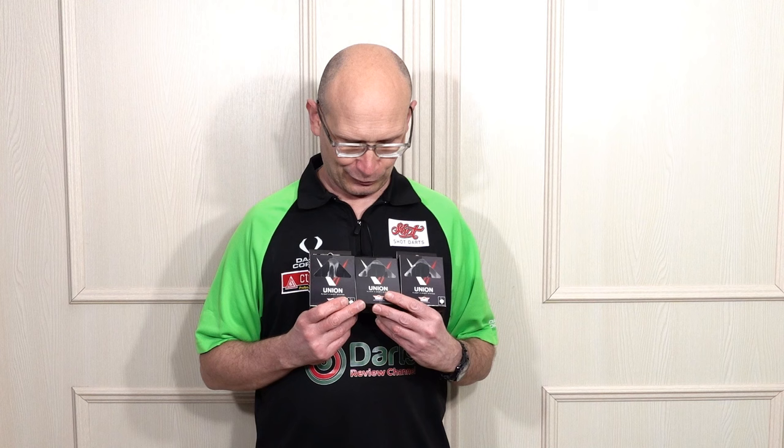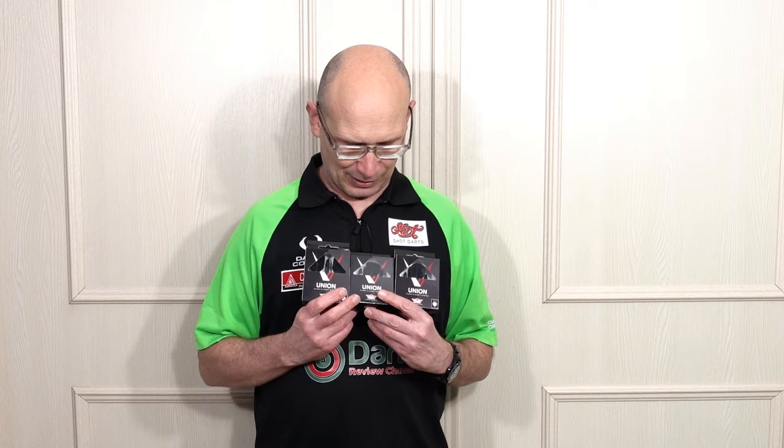Hello darts nuts, welcome to Darts Review Channel. In this video I'm reviewing the new Bulls Netherlands Union flight system. It seems almost every brand has got their own all-in-one flight system now.